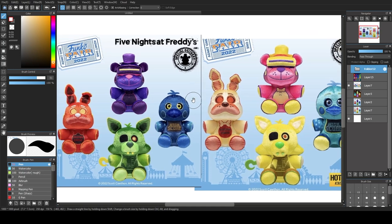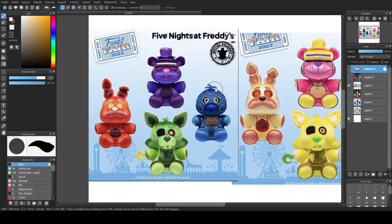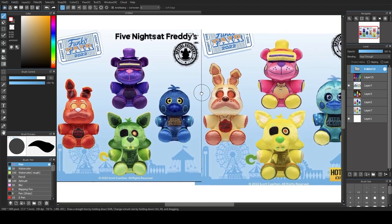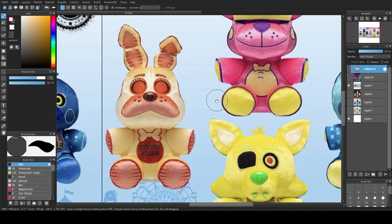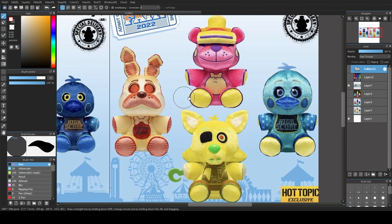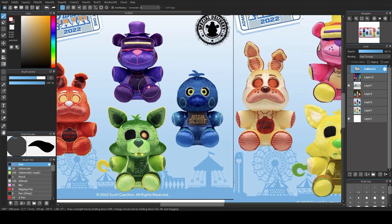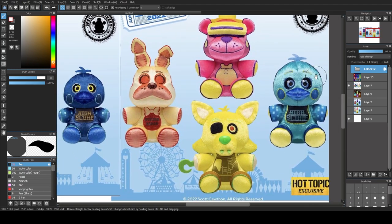There's a reason we're doing this in MediBang, which is my art program. I'm going to explain that in a second. Basically, these are the Hot Topic recolors and they're called 'inverted.' Usually when you have a color scheme inverted, it means you've taken the original colors and flipped them so all the colors are now the opposite colors on the color wheel.